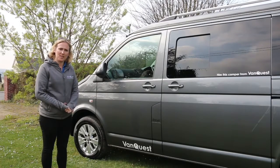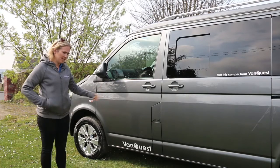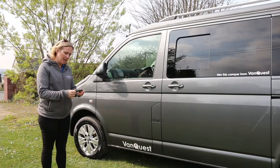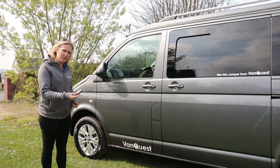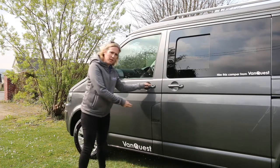Hello and welcome to VanQuest's instructional video on how to use Peggy, one of our camper vans. To start with, I'll show you how to unlock. I've got the keys here - you've got a lock button and an unlock button. Press the unlock button once to unlock the vehicle.